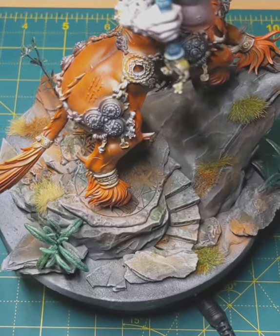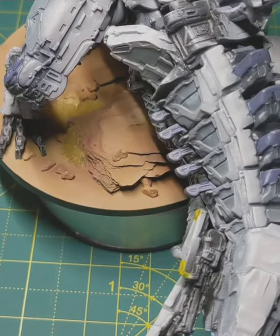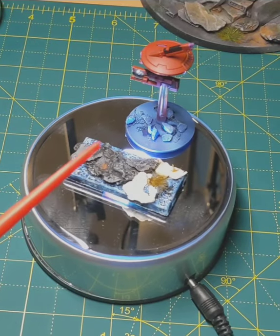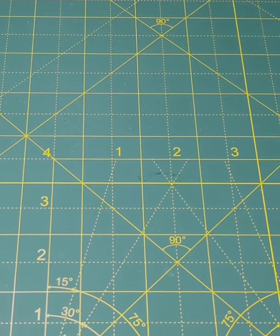One of the best basing materials that you can ever use in a miniature wargame can be found on this base, it can also be found on this base, and finally it can be found on both of these. What is this amazing basing material that's also free?